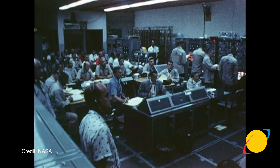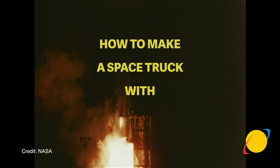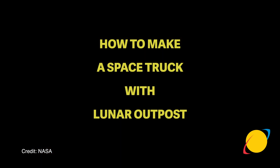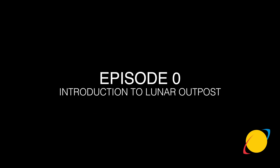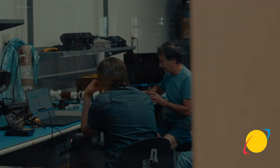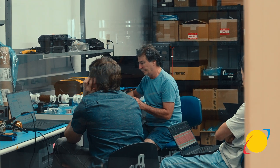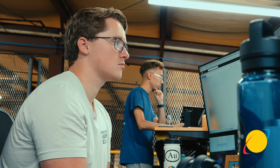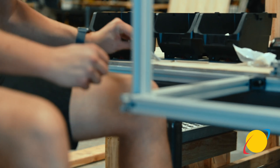Hi, my name is Justin Cyrus and welcome to 'How to Make a Space Truck.' Over the course of this series, we're going to take you from start to finish on how to build your very own space truck, landed on the lunar surface and operated to help build out the future infrastructure of space.